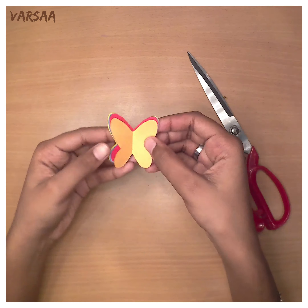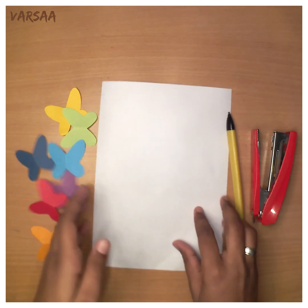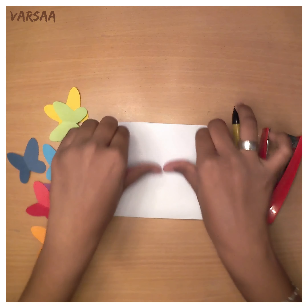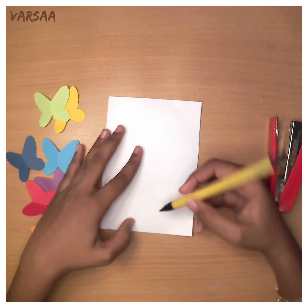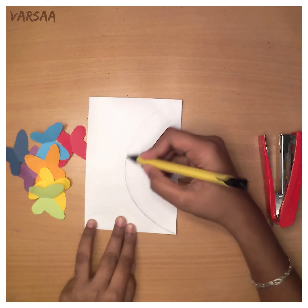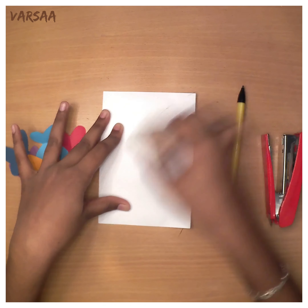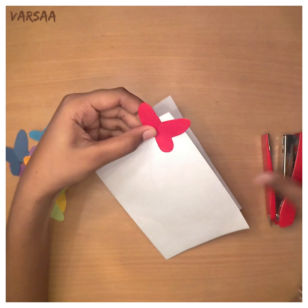Now your butterflies are ready. Next, take the chart paper and fold it into half. Draw a semicircle and slightly erase it to leave a mark. Staple the butterflies one after another along that semicircle.